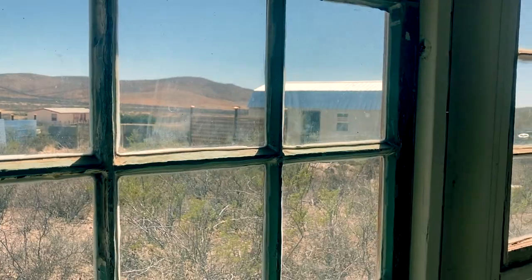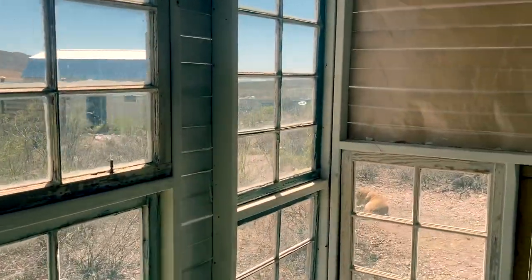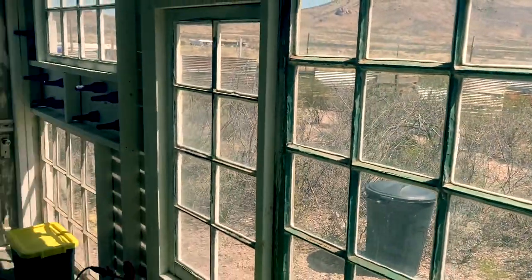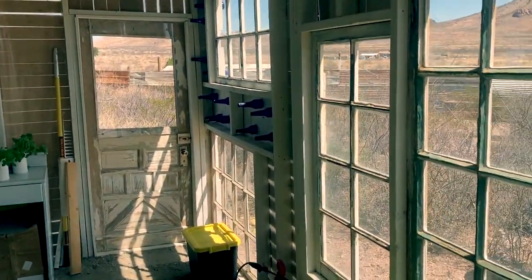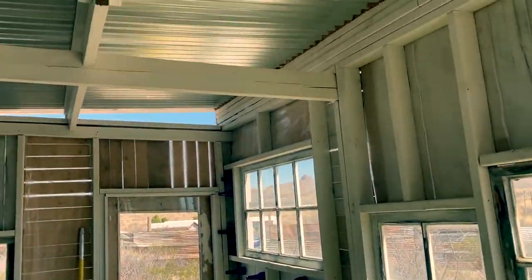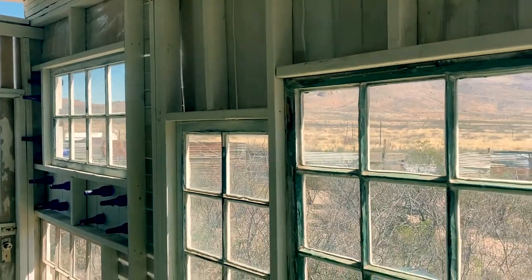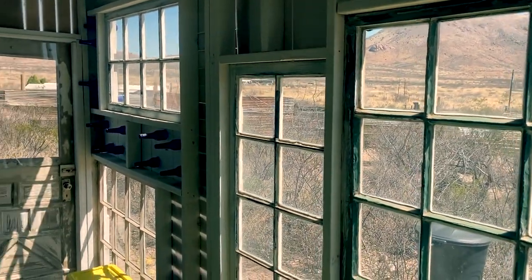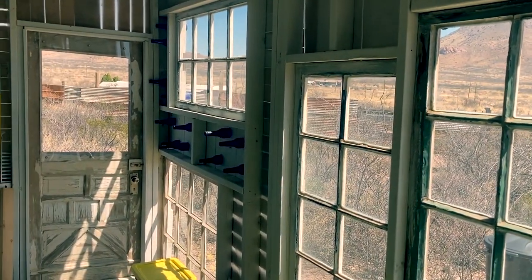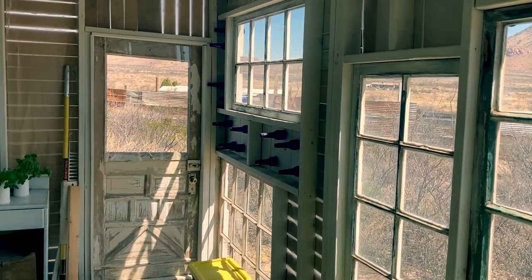In the summer we'll have kind of the opposite situation, which I hope is beneficial. Most of the day the sunlight will be directly overhead, so we won't get a lot of direct light through the windows. That should actually be a good thing, because where we live the summer sun is so intense that if your plants are in direct sunlight it'll cook them to death.